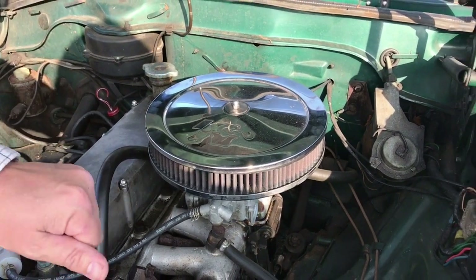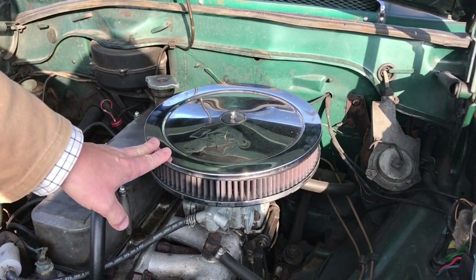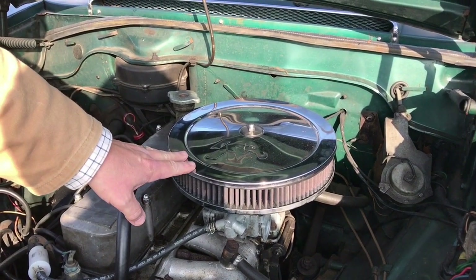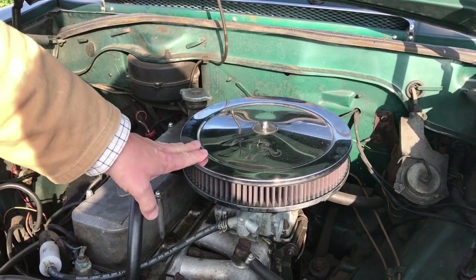Unfortunately, because I changed the carburettor, I had to buy a new air filter to put on it. I'm not a boy racer, but this is just the only air filter I could find that would fit on it — the one that came on the car wouldn't.